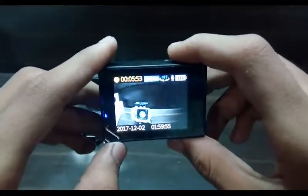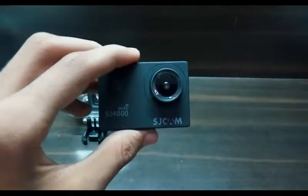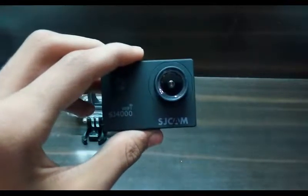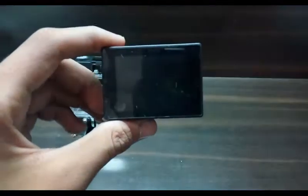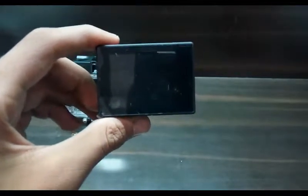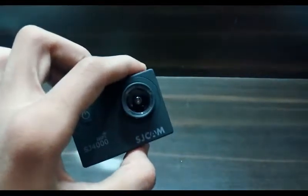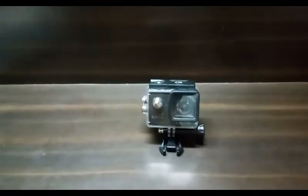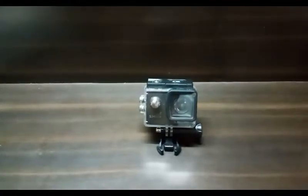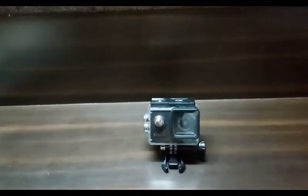It's superb — it works awesome. I really recommend this camera for those who don't want to buy a GoPro because it's too expensive. I ordered this for 6500 rupees on Amazon. If you want to buy it, go ahead — I'll put the purchase link in the description below.